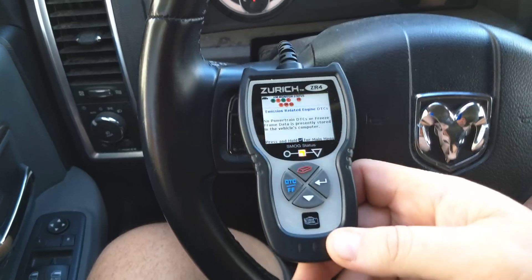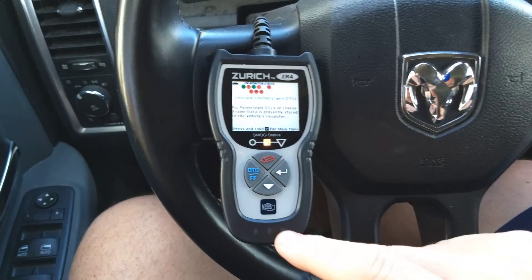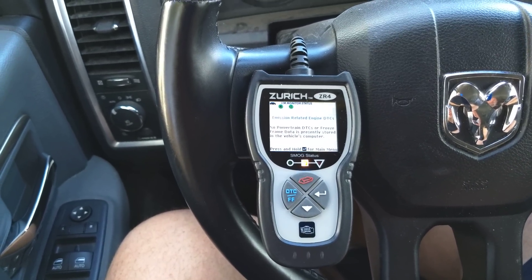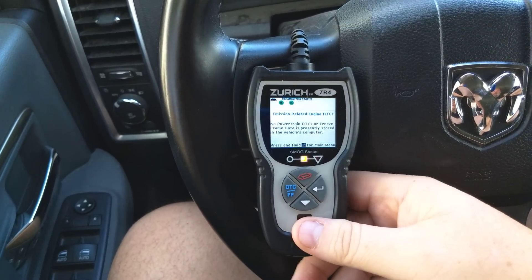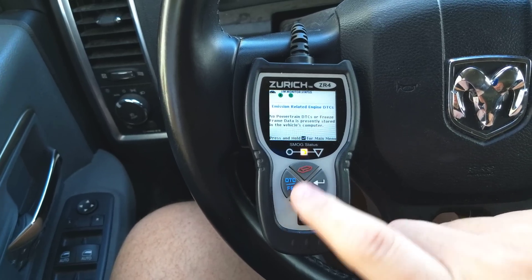I do wish the cable was a little bit longer on this. Also, this is the base unit — it's not really usable while you're driving; it's not going to give you continuous monitoring if that's something you're looking for. I'm interested in why it's showing me yellow on my smog when just a few minutes ago it was showing me green.